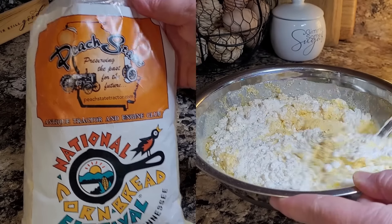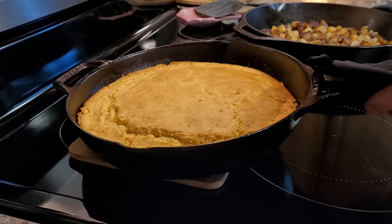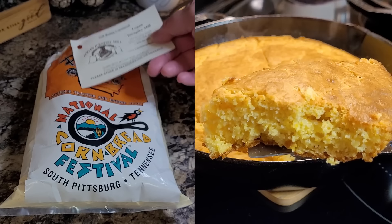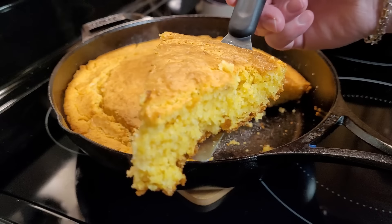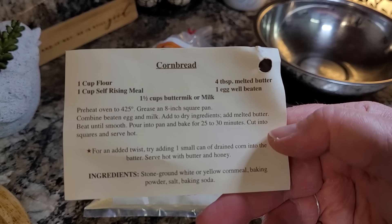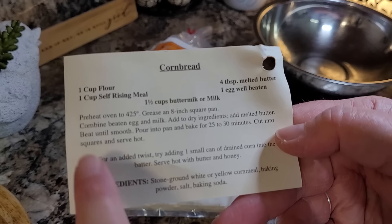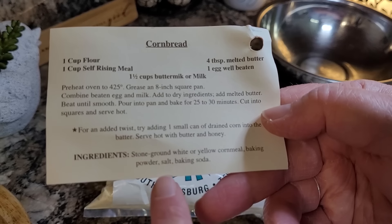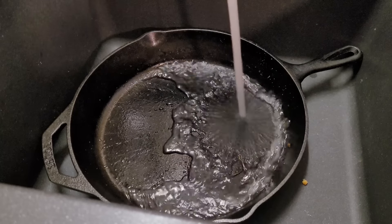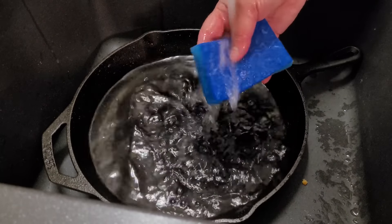I'm making cornbread tonight and I'm going to make it out of this cornmeal mix I got down at the National Cornbread Festival. It is packaged up by the Antique Tractor and Engine Club — that's who we bought it from down there. There was somebody right across from them grinding up grain. I'll leave all their information down in my description box in case you want to check them out. I'm going to use this cornbread recipe that was right on the back of the card attached to this cornmeal, and apparently it is self-rising meal because the ingredients list baking powder, baking soda, and salt in it.